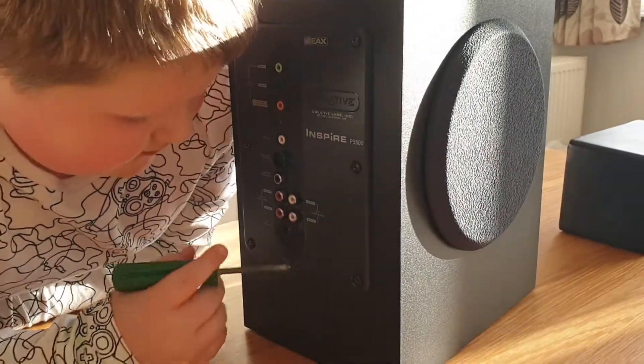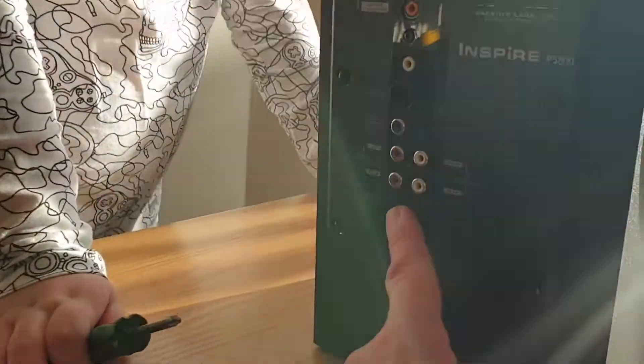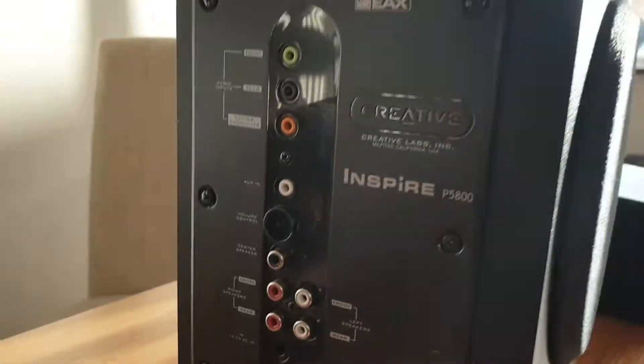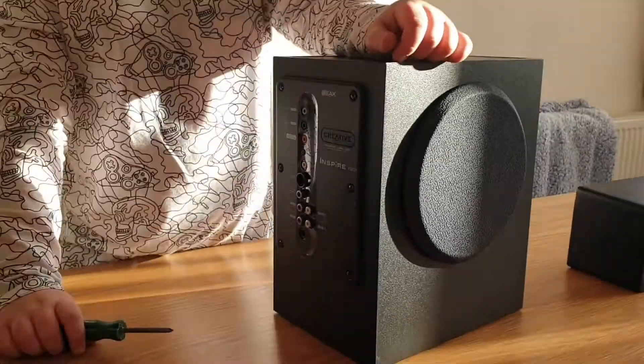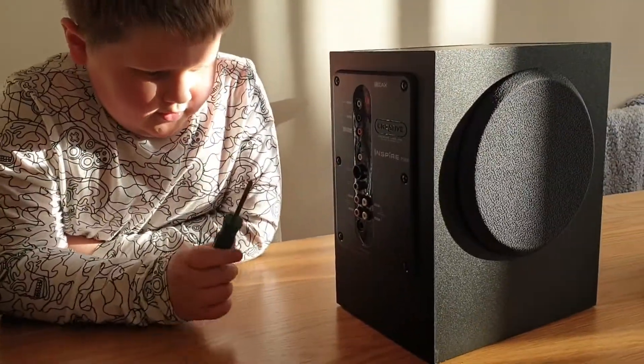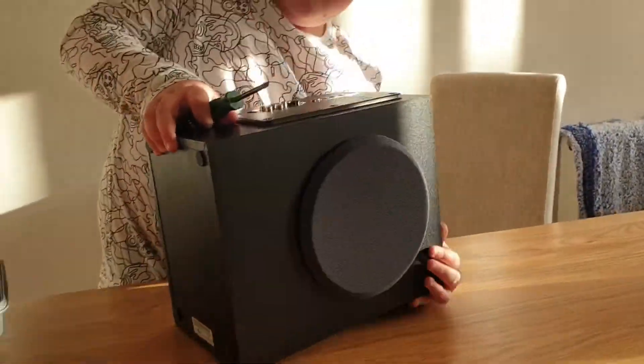We're trying to get it working but because we haven't got the parts — we haven't even got the plug to input it — I don't even know if we've got the right cable because we just tried to use a laptop cable. That's why we're having a look inside, because it does not work.